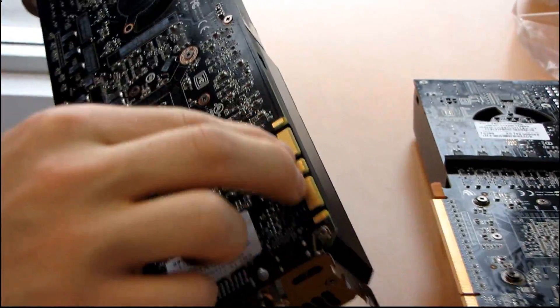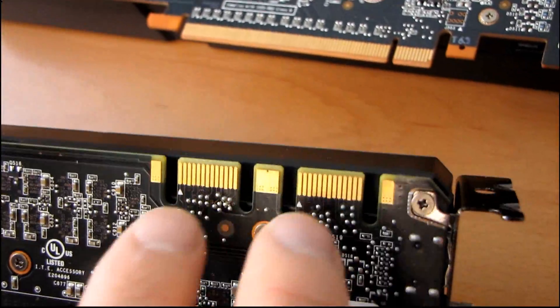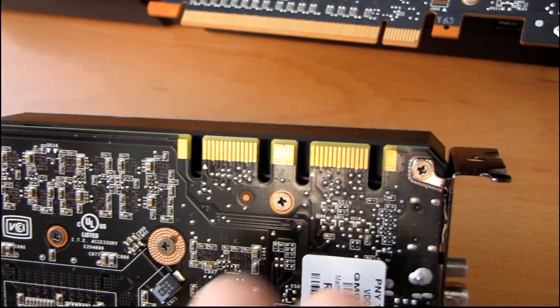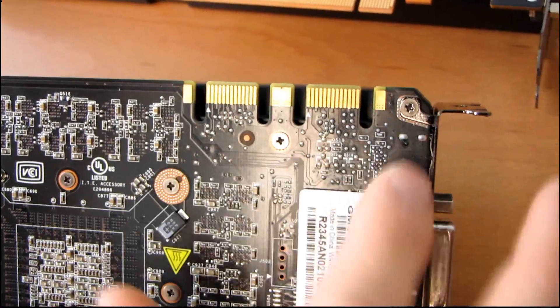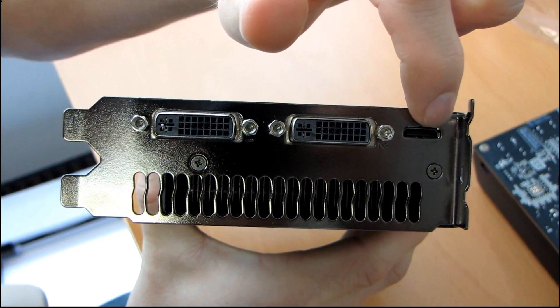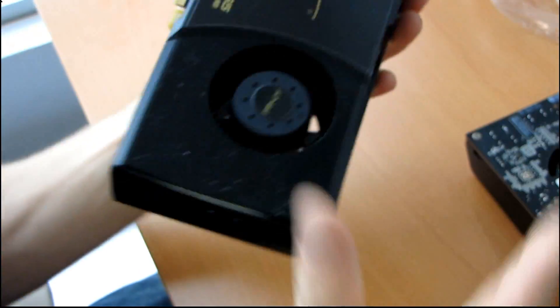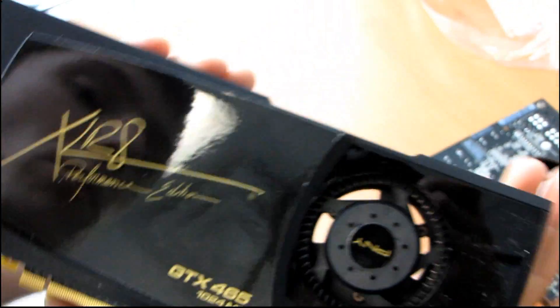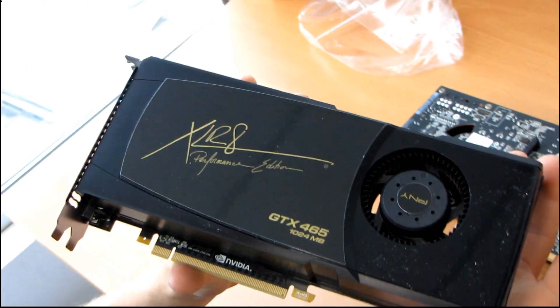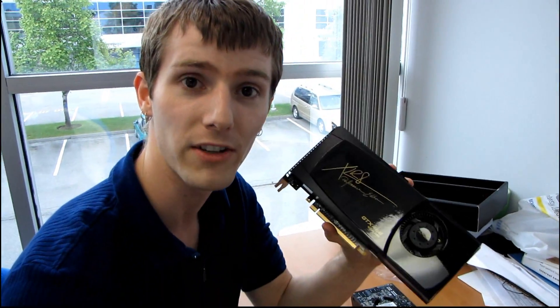You've got two SLI connectors up on the top, so if you're going to be running two-way or three-way SLI, or 3D Vision Surround — which requires SLI — you're going to need those. Moving around to the back of the card, we've got two DVI ports and one mini HDMI, although you can't run three monitors off the card at the same time. And that was pretty much all I wanted to say about the PNY GTX 465 1GB graphics card.